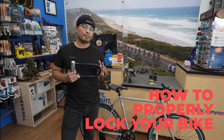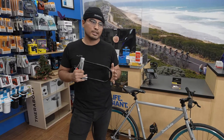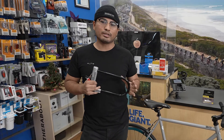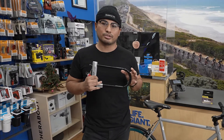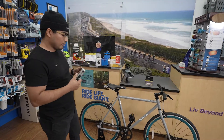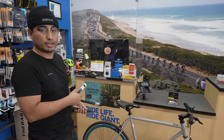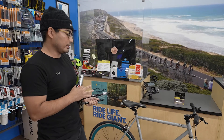Today I want to show you how to properly lock your bike, whether it's a chain or U-lock like this. It's very important you get the right part of the bike — make sure that they don't steal your wheel or your frame. In this instance, we're going to be putting the U-lock through the frame or just the wheel itself, however you want to do it.